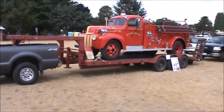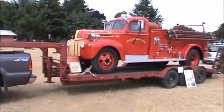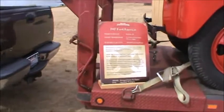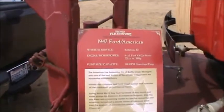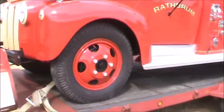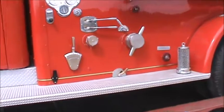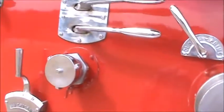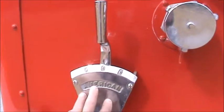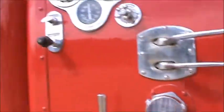This is an engine from Rathrum, Idaho — it's a 1947 Ford. This is one of the old-style engines. Here are all your pump controls, this is the input, this one would be an output, and these here control which way the water goes. This one is for priming the pump, and here are your gauges.